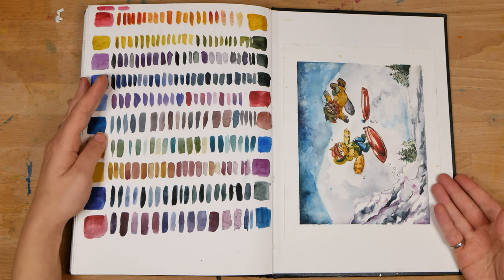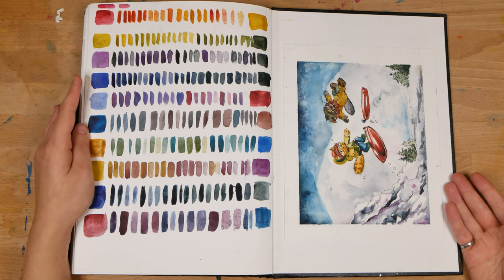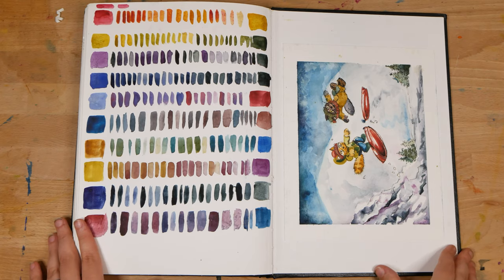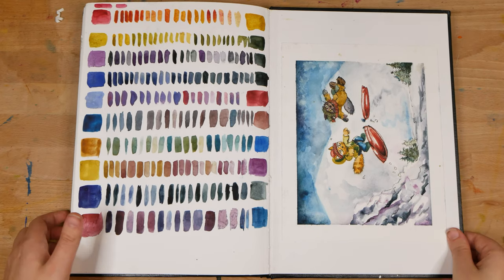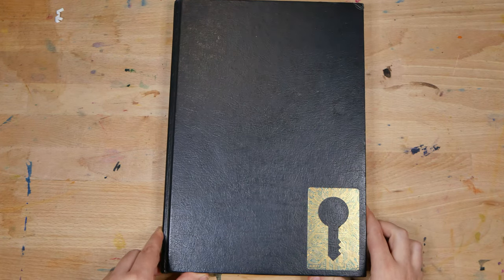On the left, I've got some color mixing swatches with my new palette. And finally, on the very last back page, I've got a paint-along with me from Ev Bolt's Catterday Livestream.